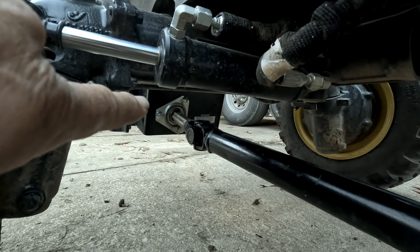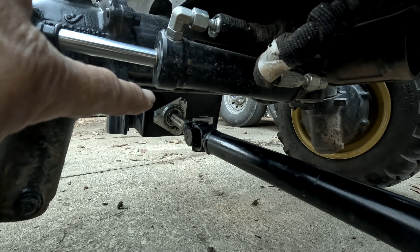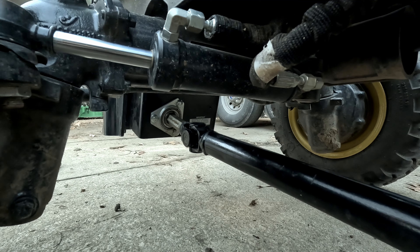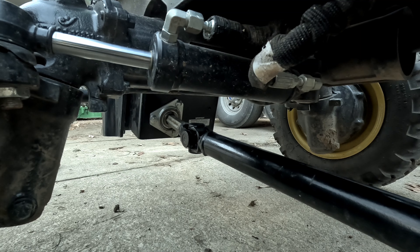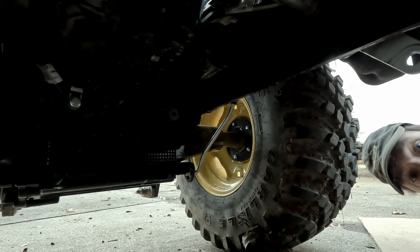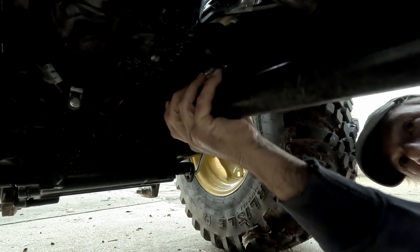So as you can see right there, that's the back carrier bearing — the back side obviously, I'm under the tractor. But there's another one identical to it on the front side, and they're independent of each other — that's what the dilemma was. But it's moving freely and going in and out. Let's connect this thing.